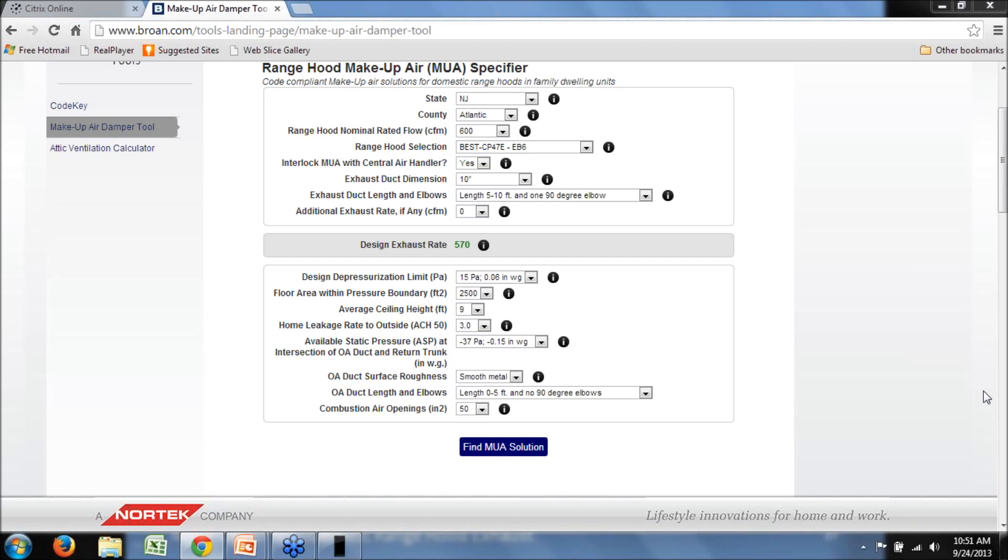Another comment: hot humid climates would need outdoor air ducted to return air to dehumidify make-up air entering the house, as demonstrated by Joe Lstiburek's ventilation strategy. That's a good point we did bring up in the tool's considerations — manufacturers generally recommend integrating the system with the central air handler to provide tempering and improve duct flow. In a hot humid climate, you get the benefit of dehumidification by passing that hot humid air over the coil before introducing it into the house.